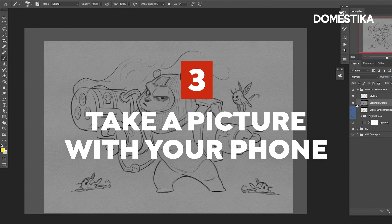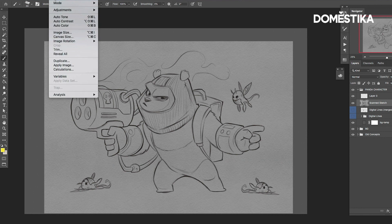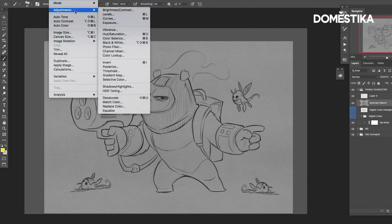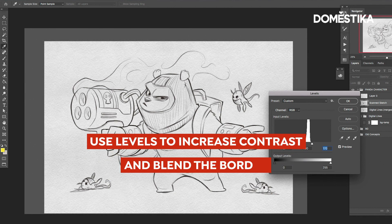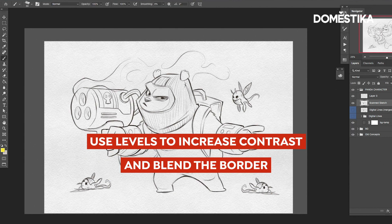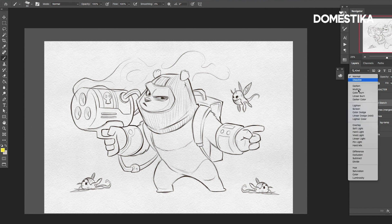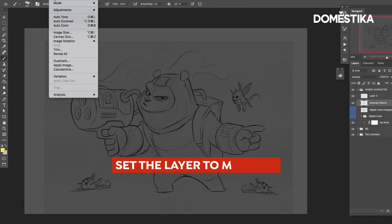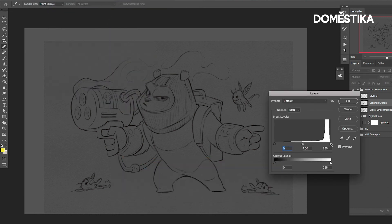You have this background paper and you don't want this white box, so one thing you can do is use levels to punch up the contrast. Push that contrast a little bit, then take your layer and set it to multiply. Sometimes you still see a little bit of a box — just go back to levels and punch that up a little bit until most of that texture and background line is gone.